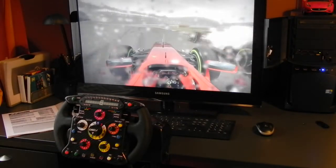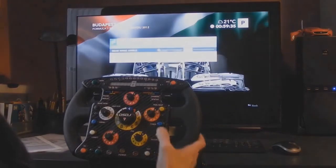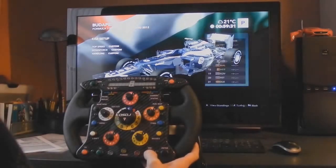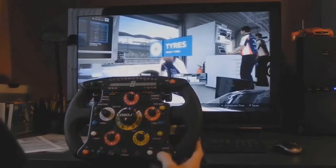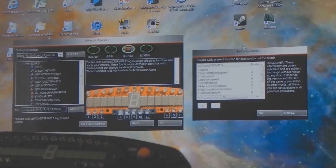An important issue for me was that I could play Codemasters F1 2012 by making only use of the pedals, buttons, rotary encoders and rotary switches on my steering wheel, so that no keyboard was needed. Let me show you my custom setup in detail.